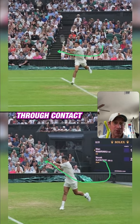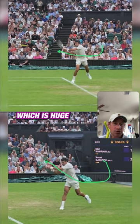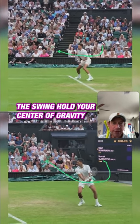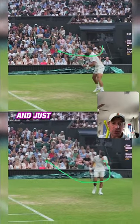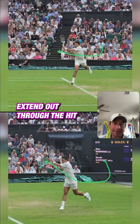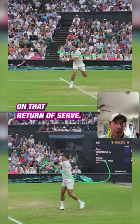Notice how he extends through contact, which is huge for redirecting power, especially on the return of serve. Shorten the swing, hold your center of gravity, and just open those armpits — as Vic Braden says, extend out through the hit on that return of serve.